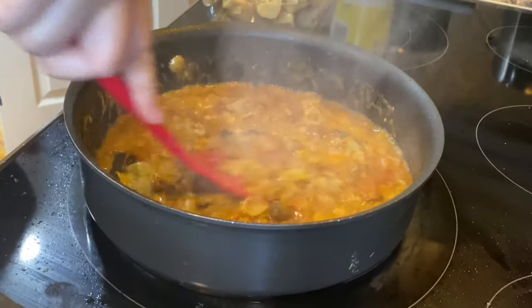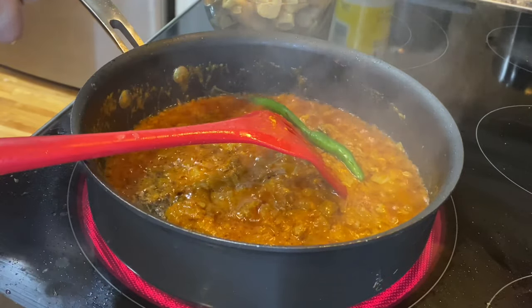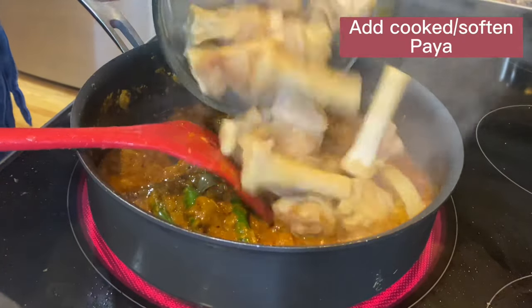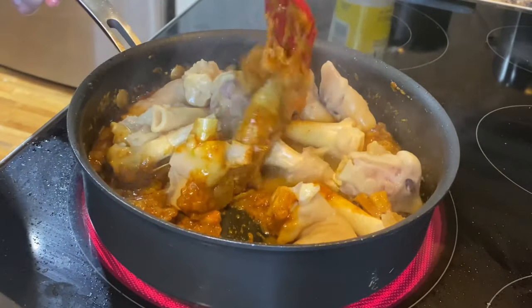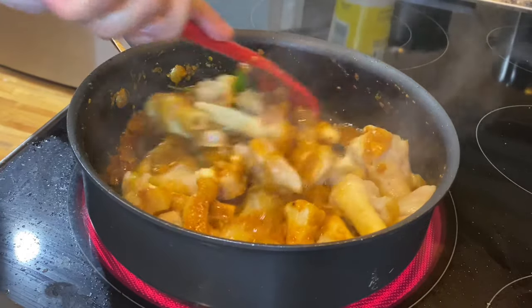It means the masala is ready. Add green hot chilies — it's optional and makes it more spicy. If you like mild spices, then don't add green chilies. Add the already cooked paella and keep mixing for 3 to 4 minutes. When it has changed color, it means the spices are well combined. Keep cooking on high heat and keep stirring.